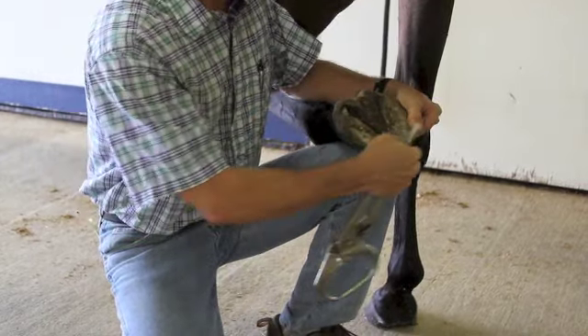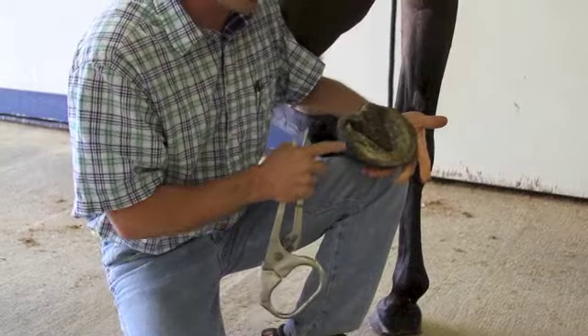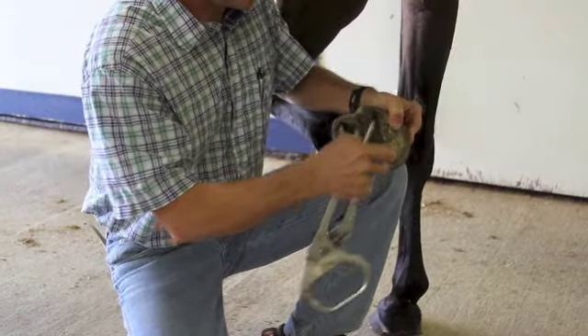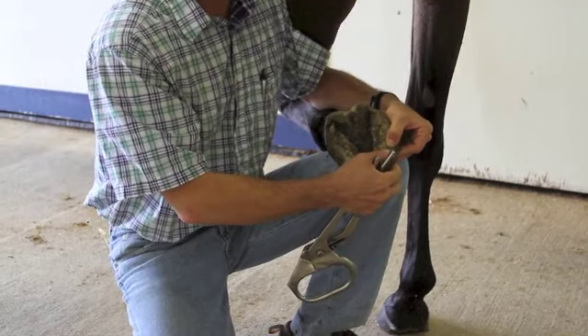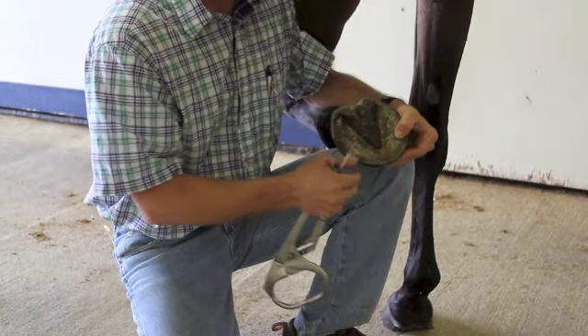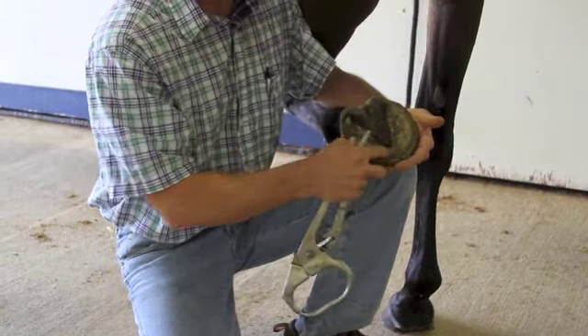In cases of horses who have just been shod and maybe have a hot nail or an abscess, commonly when we apply the hoof testers around that nail or where the nail was, that's when we will have a response and can isolate where it's at.